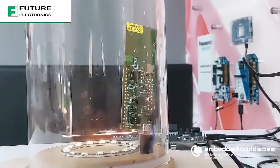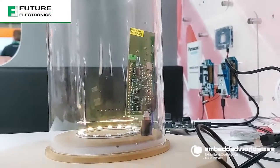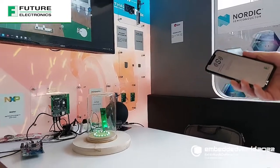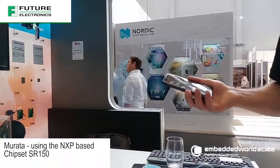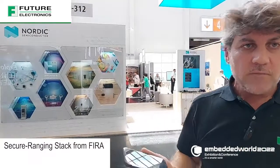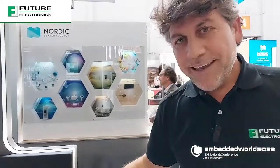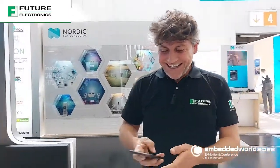What is happening behind? Here we have an accessory from a module vendor partner, which is Murata, implementing the new chipset from NXP, which is the SR150, loaded by the Secure Ranging Stack from FIRA. FIRA is spelled F-I-R-A.